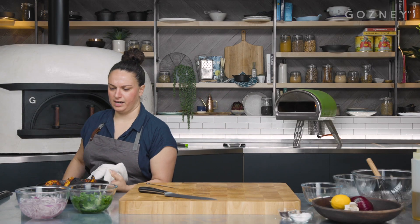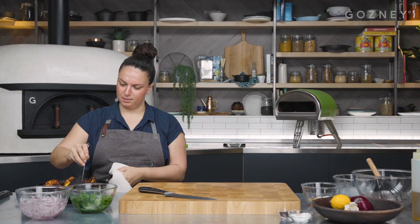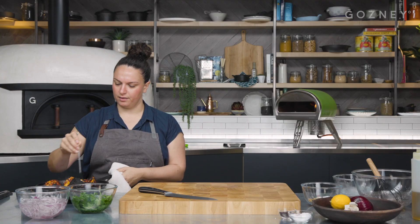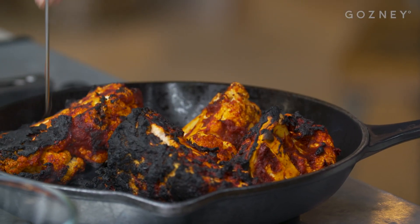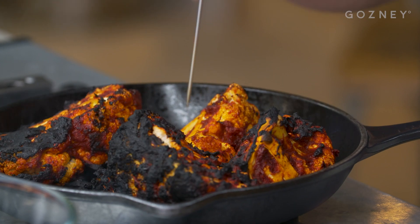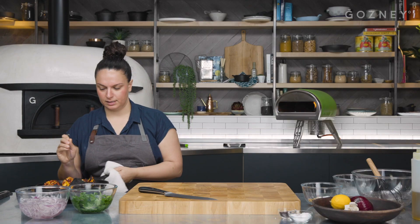The cauliflower is looking great. I know it looks like it's burnt, but it's not — it's exactly where we want it to be. What you want to do is take a skewer or a small paring knife and just poke the cauliflower. If it comes out in one go without sticking into the cauliflower, then we're at a good place.